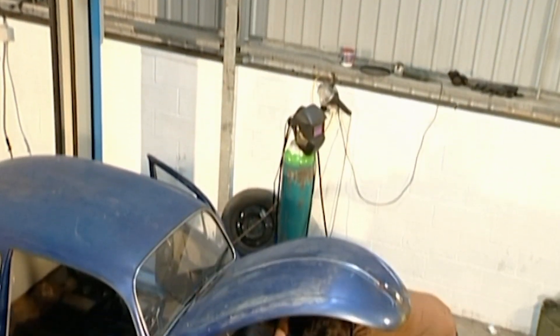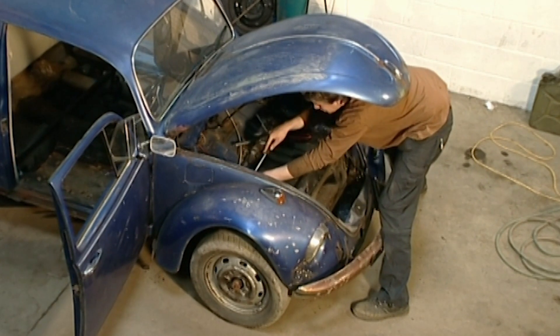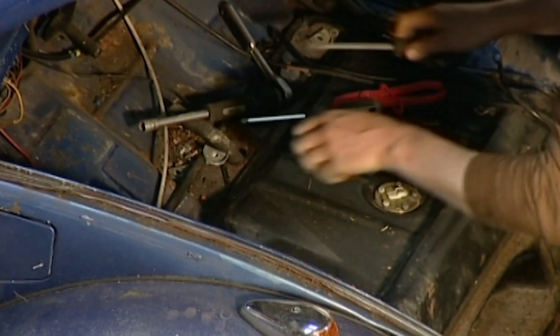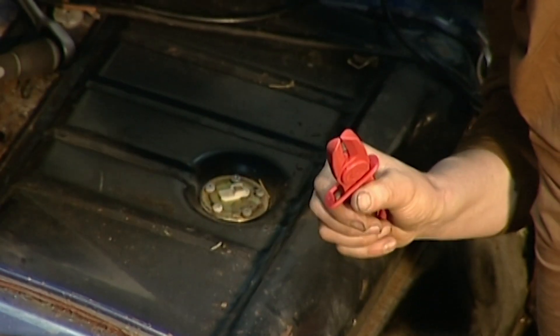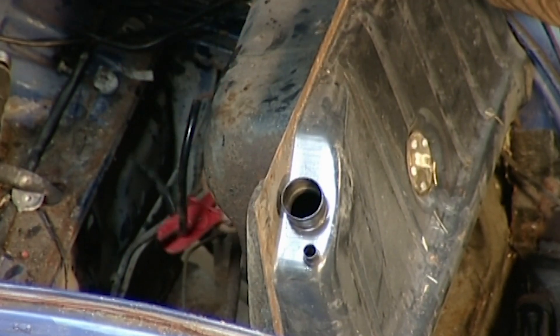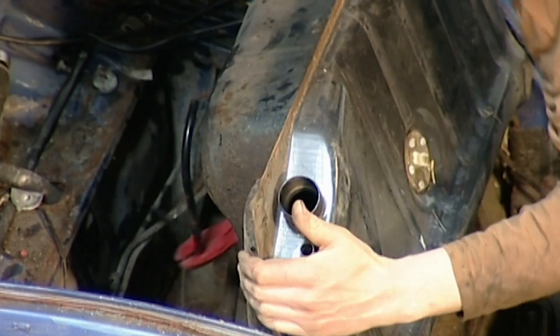Just like the seats, the fuel tank is also in the way, but because I might need it later, I'll be a bit more gentle. It's actually quite an easy job — just have to do one bolt in each corner and then crimp the fuel line. You'll need to crimp the fuel line even if there seems to be no fuel in the tank. There's usually some lurking in there somewhere.